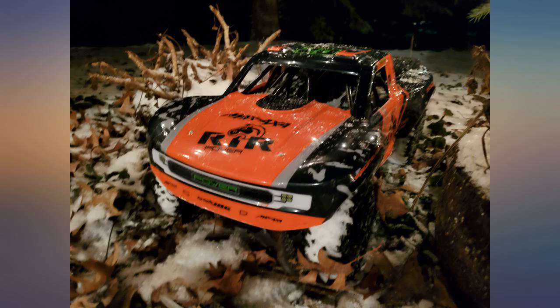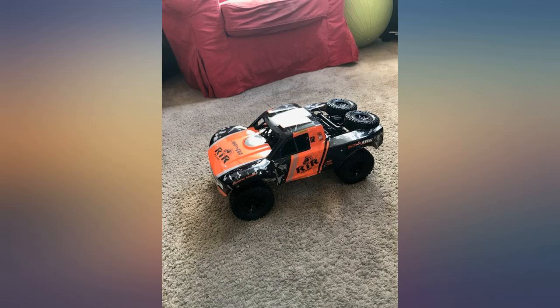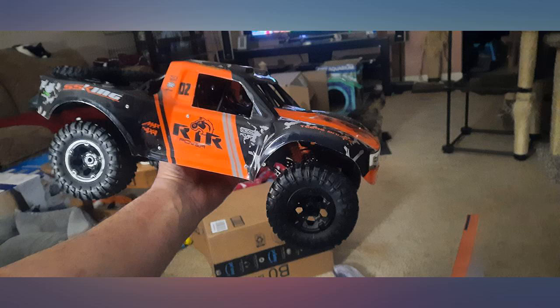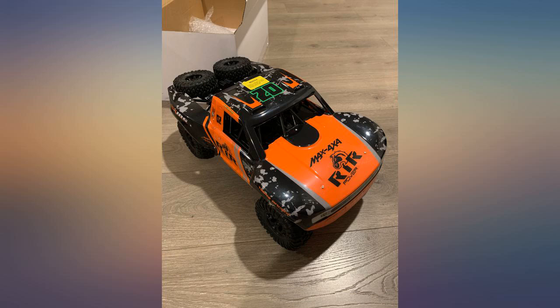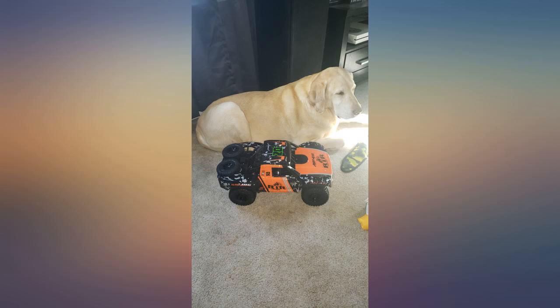If you're on the fence about getting this RC, let me give you some info to help with your choice. First, the RC passed the bang test — basically a drop down a full story of stairs — with only a broken suspension arm. Second, from my own testing, it runs fast and can hop over a few-inch gate with a flat hard edge with ease.